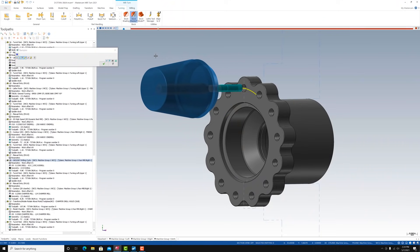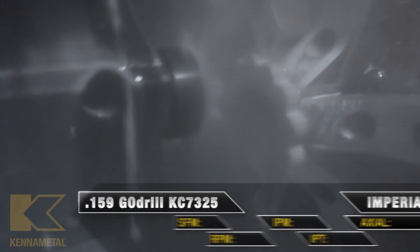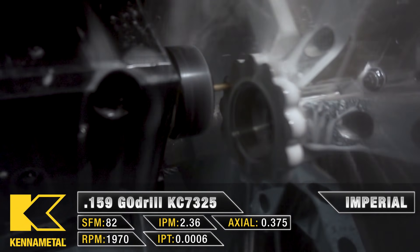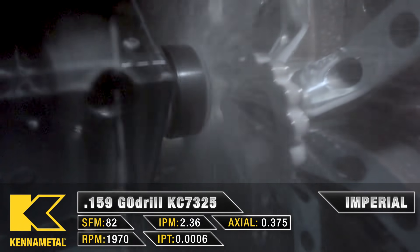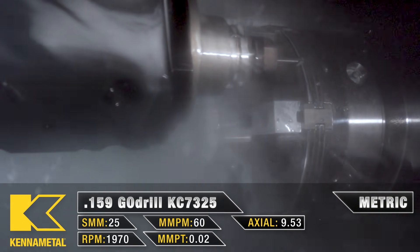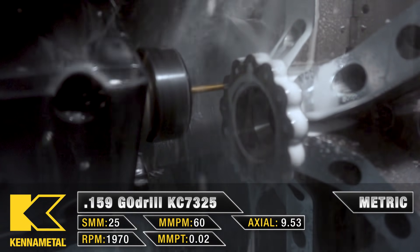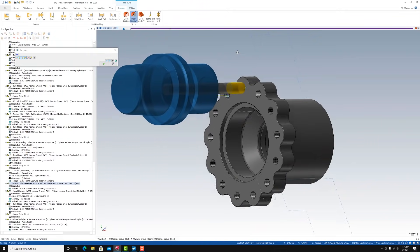Now that we have our contour cut, we're going to go ahead and drill our holes for our 10-32 threads.